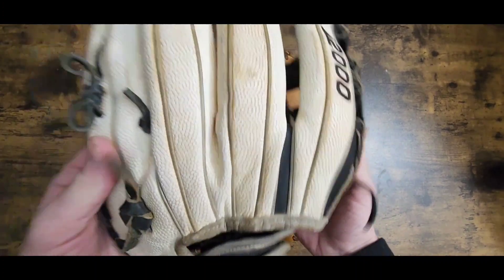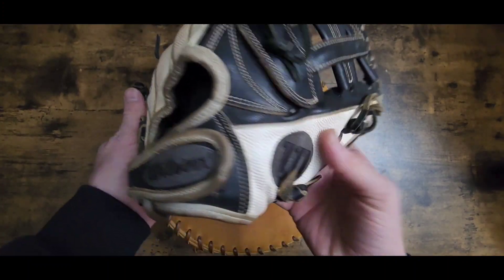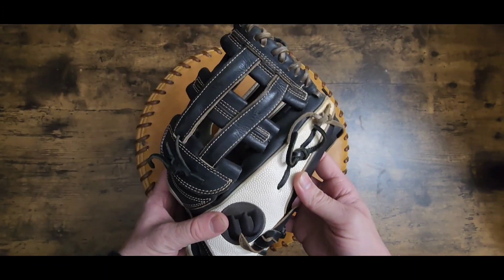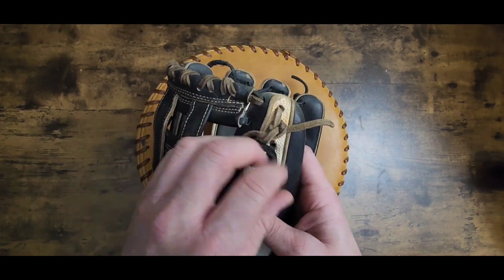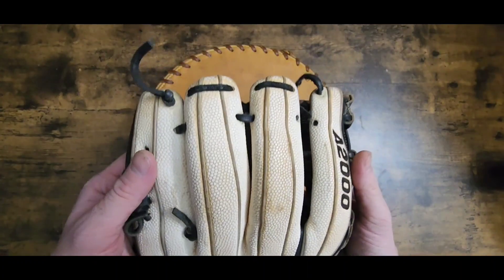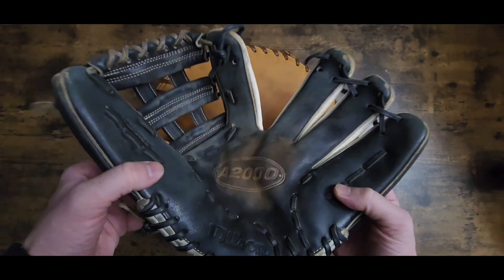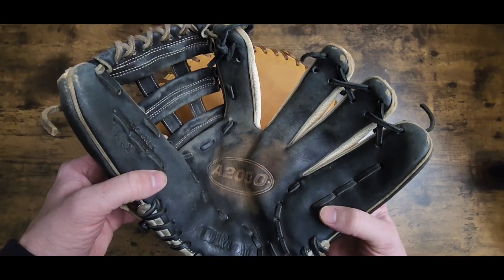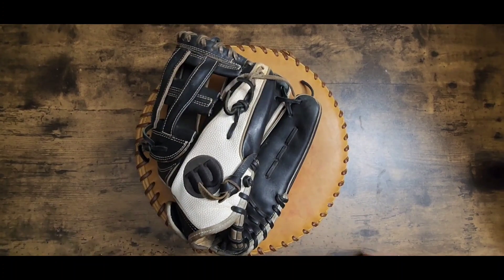I'll get the dirt out, give it a good cleaning, stuff like that. Once it's laced up it's two knots right here. Pretty simple glove to do, so I will hit you guys back up when I get it unlaced.